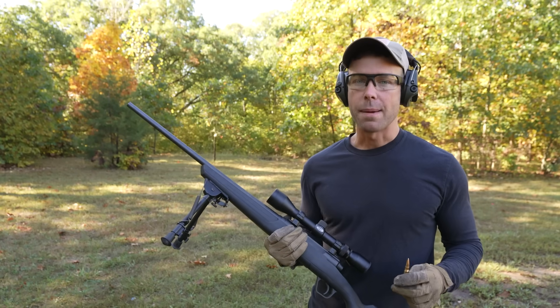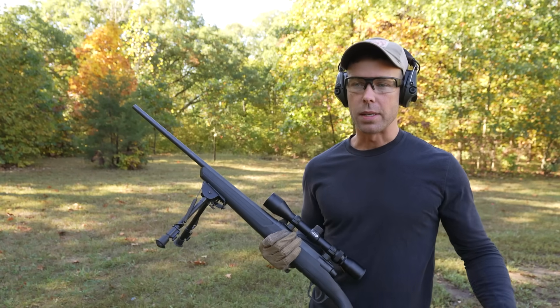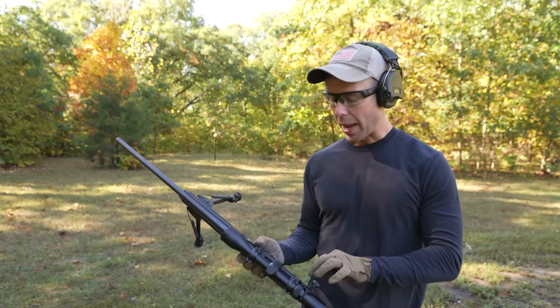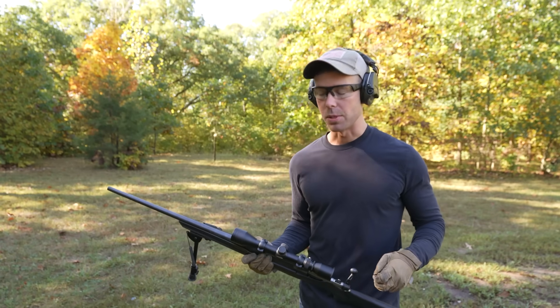First I'm just going to shoot the rifle a couple times and show you what I'm talking about. Then we'll shoot our intended target and look at the damage. We've got our .308 full metal jacket and I've got a slow-mo camera set up as well.